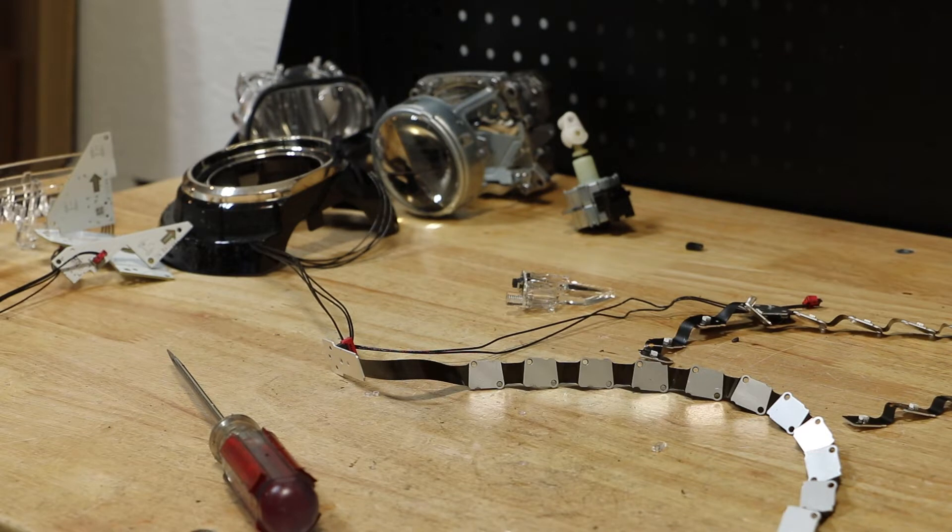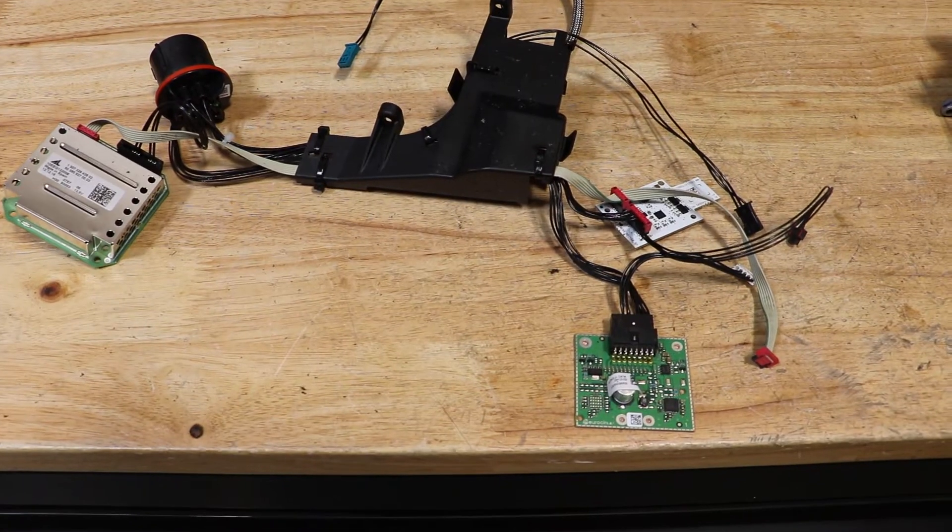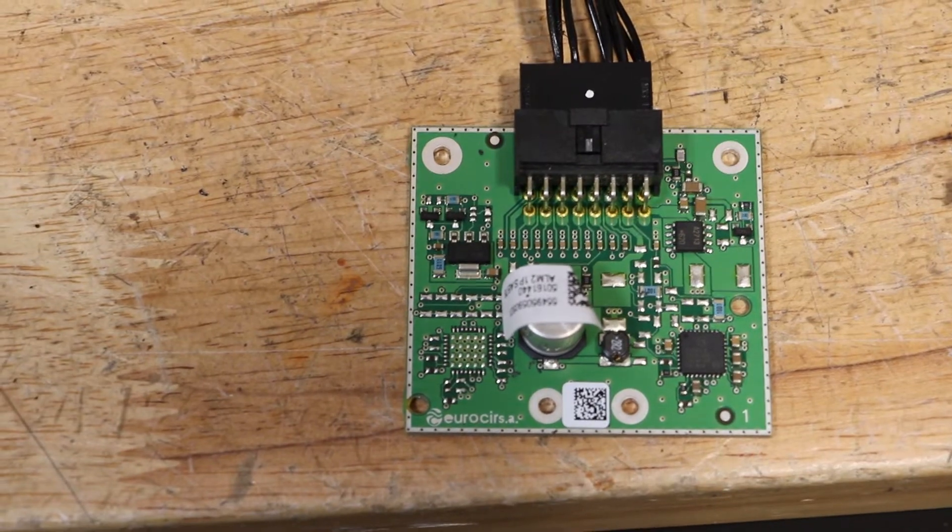At this point, the light is fully disassembled. Here are the components from the light.